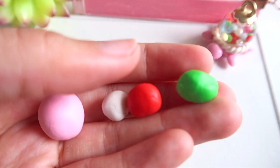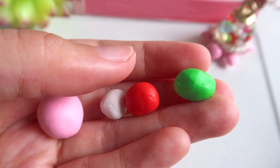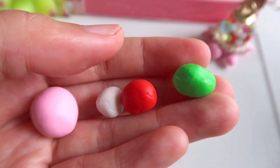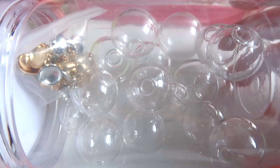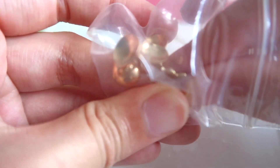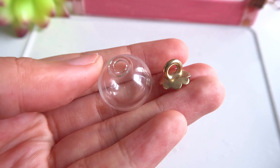The first thing you will need is polymer clay in these four colors. The pink and white is for the turtle base, and the red and green is for the strawberries. For the gumballs, you can choose your own colors. The next very important material are these glass globes and the caps that come with them. You can make them with UV resin and a mold, but these premade ones are much sturdier and glossier. The link to them will be in the description.